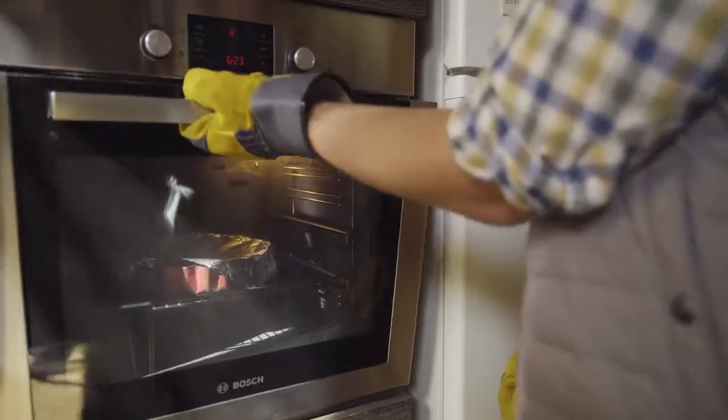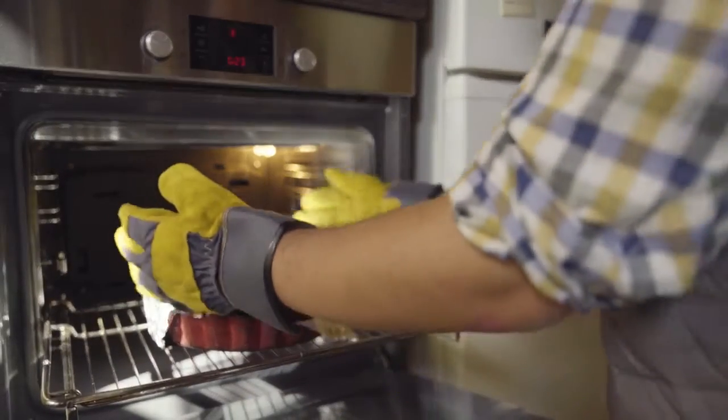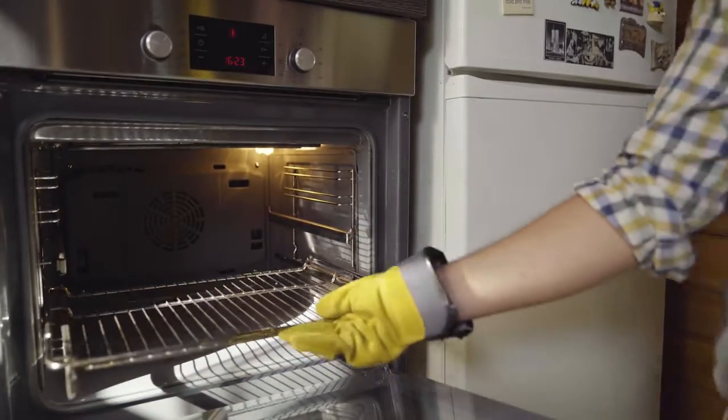When developing Mr. Bullion, we tried to make a pair of gloves that can be effective in every kitchen possible. With its unique features and design, Mr. Bullion can be used everywhere, both in indoor and outdoor kitchens.